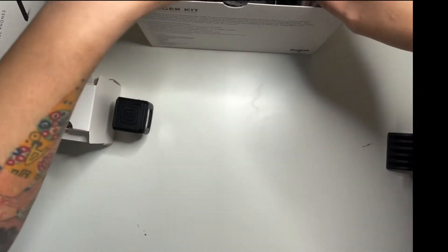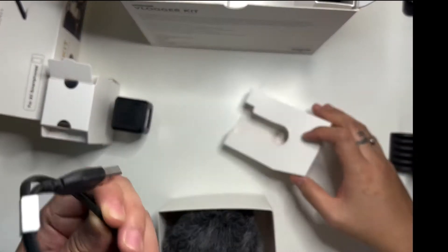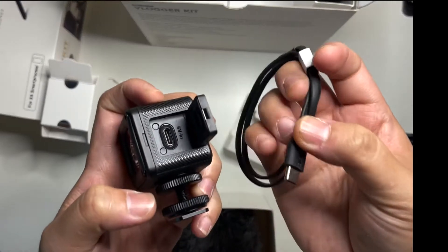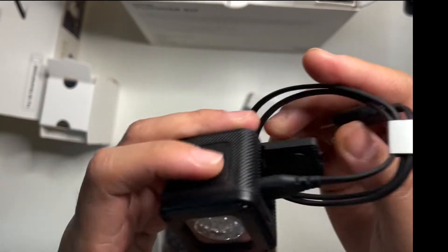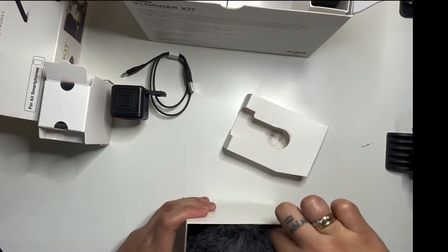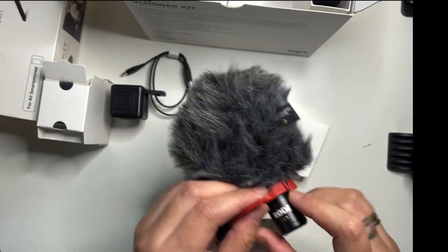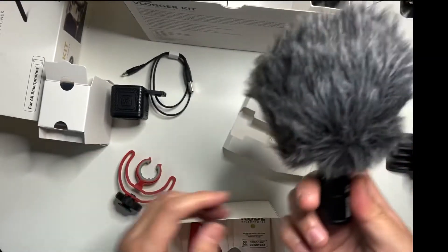Next, I think this is the charger for the LED light. So we have a charger for the light — I'll charge it later.